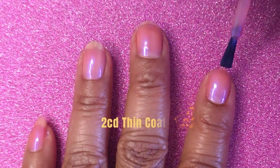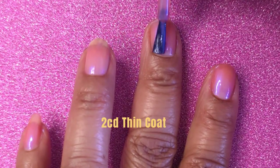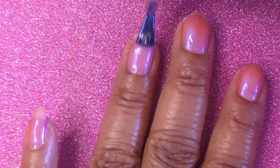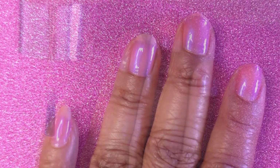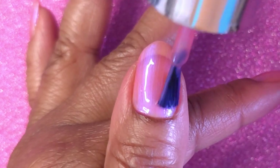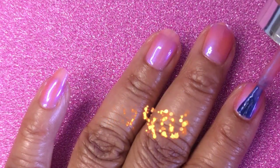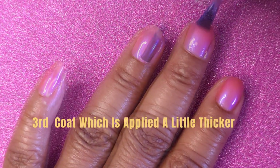This is the second coat, and again, I apply the polish near the cuticle and float the brush forward to the free edge, and then I cap the free edge. The first two coats are actually thin. And this is the third coat, which I apply just a little thicker than the first two.